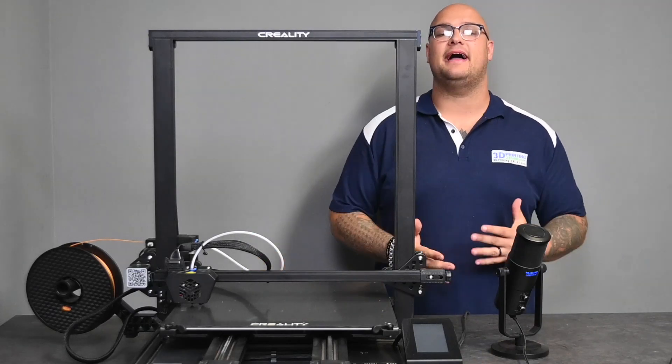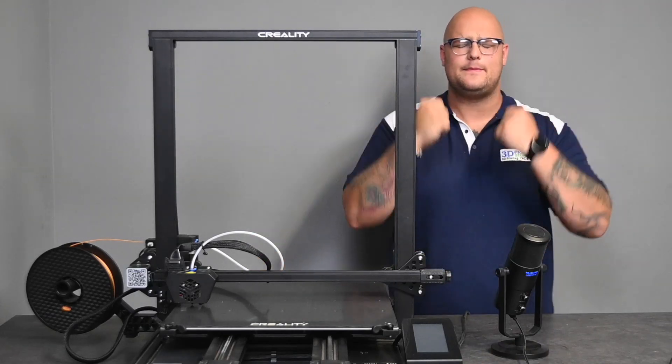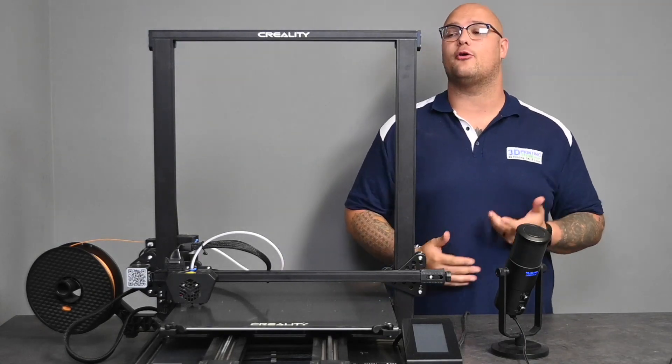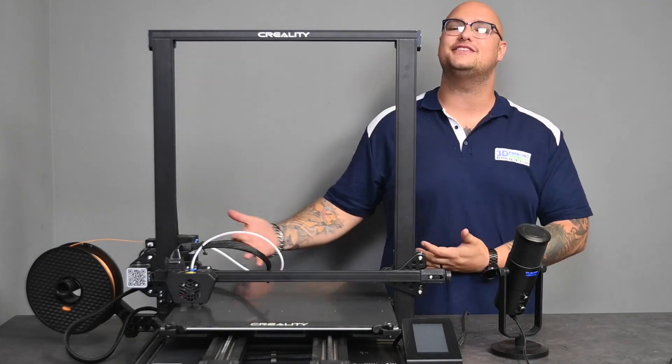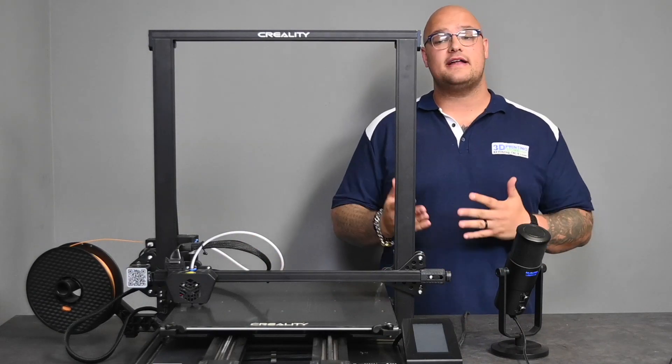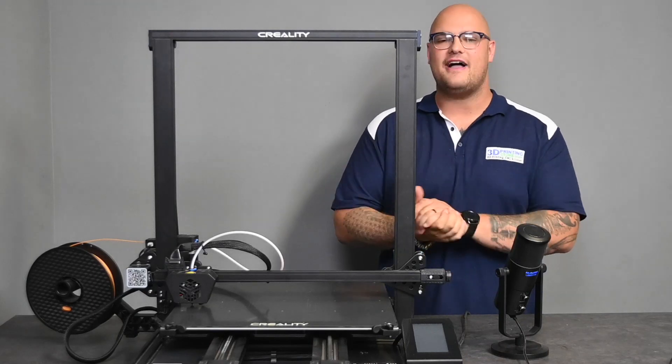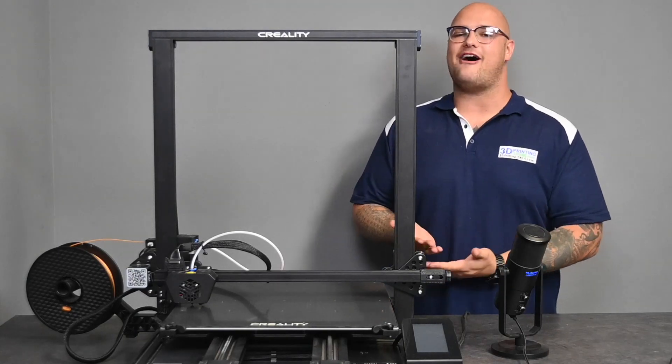The Creality CR6 Max is the biggest, the beefiest machine that we have at 3D Printing Store for our 3D printers. I'm going to give you guys a rundown on the build and how it works, and maybe is this machine for you. Let's dive down and see what this guy has to offer.